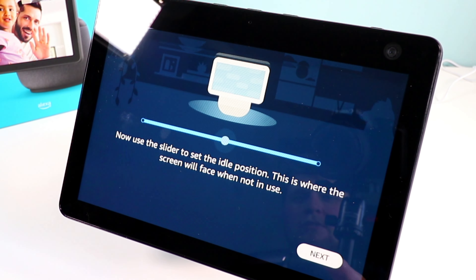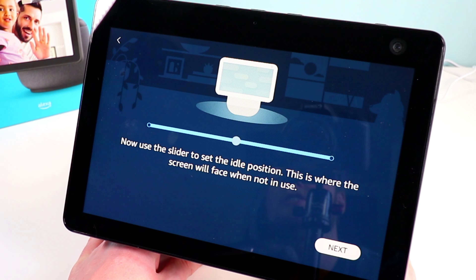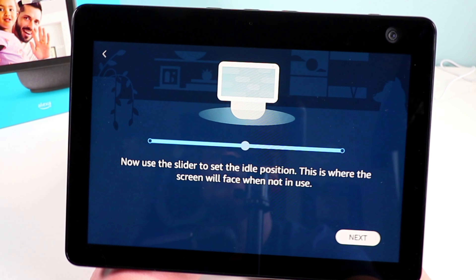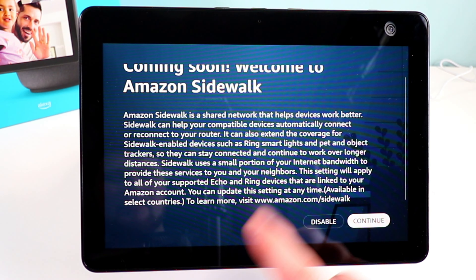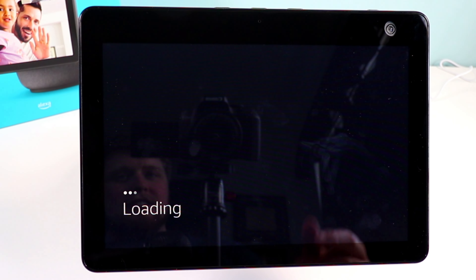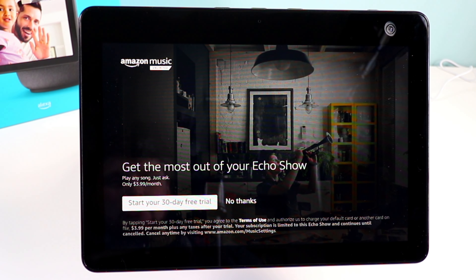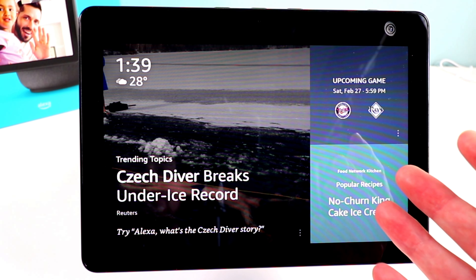Now you can use the slider to set the ideal position — this is where your screen will face when not in use. I'll adjust it to be more centered with our camera and hit Next. Here we get into some privacy concerns — Amazon Sidewalk. You can choose to enable this if you want; I'm going to disable it. Feel free to do your own research on what that is. They're also asking if I want Amazon Music — no thank you.